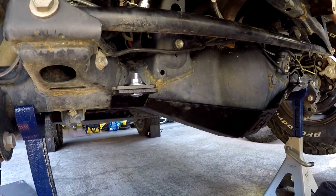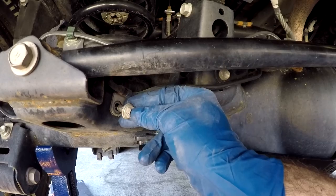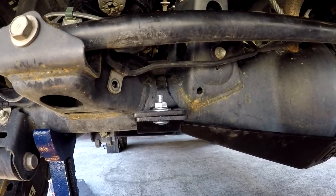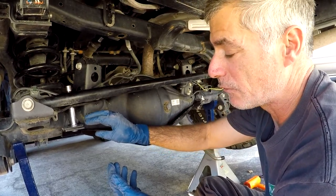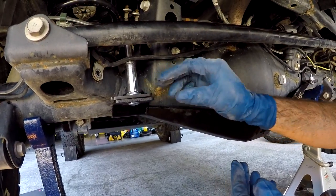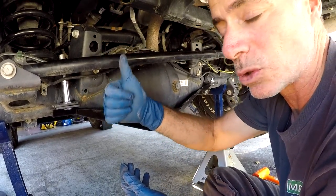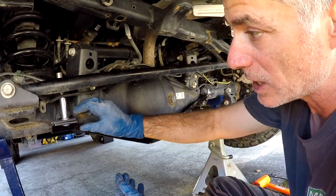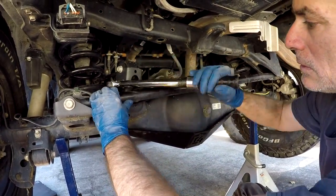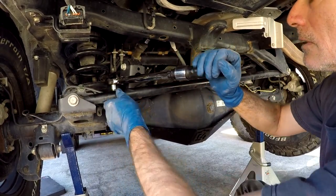The brake line was in our way on one side, so we took out the 12 millimeter bolt holding the brake line to the rear axle to get a little flex in the line and access the socket. We also noticed that at 23 foot-pounds, the brackets really weren't meeting up. So we raised the torque spec on these bracket nuts to 30 foot-pounds and found that they'll meet up — that's the spec we're going to use.